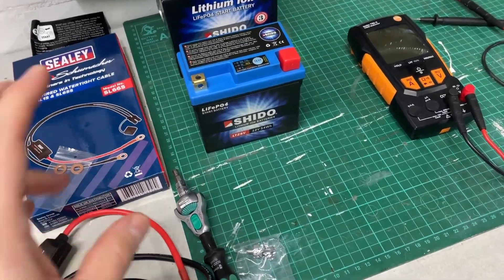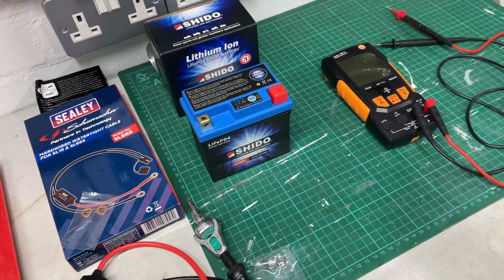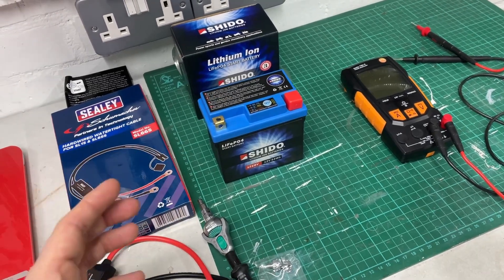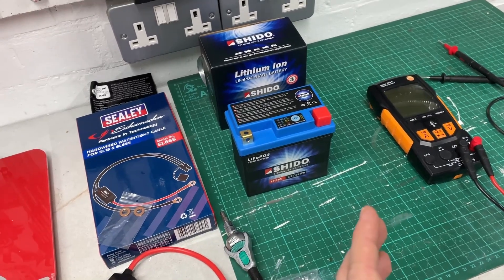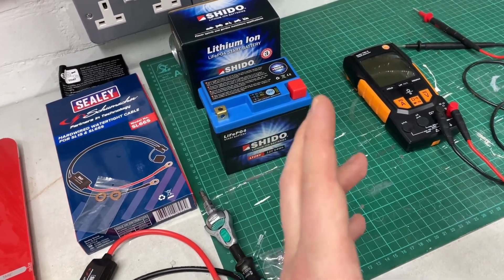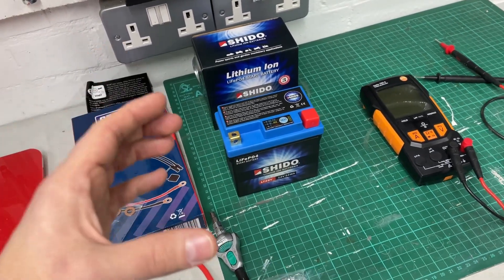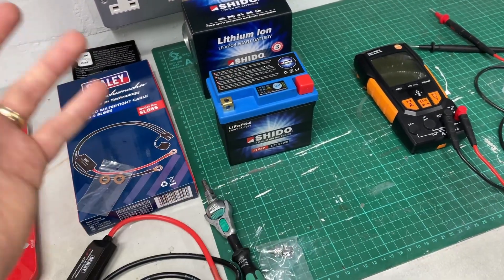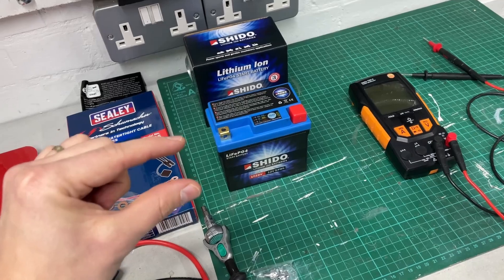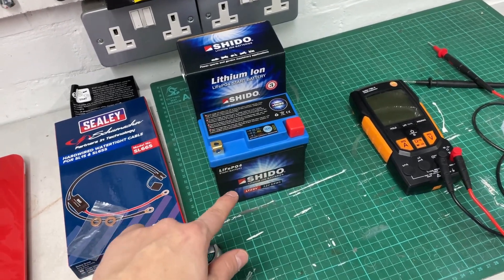Before we move on, depending on the model year of your Honda CRF250L or CRF250 Rally, you might have a different lead-acid battery installed. Around 2017, Honda changed their lead-acid batteries slightly, so all models after 2017 use slightly different batteries. Lithium-ion battery manufacturers may recommend a different lithium-ion battery as a replacement for that particular battery. I've put those details in the video description so you can check your stock battery model and the recommended Shido equivalent.